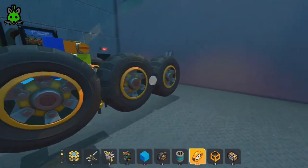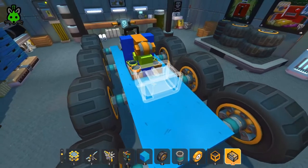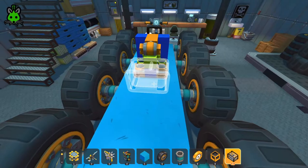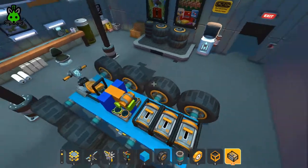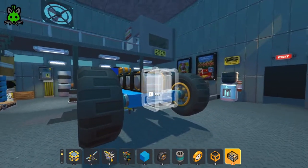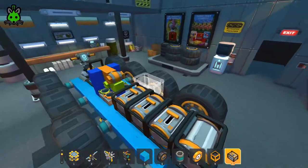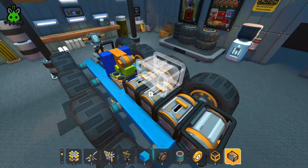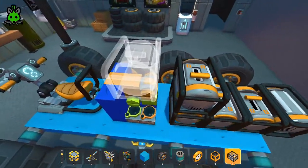Now that our wheels are done, we can move to putting the engines on. We need four engines for the wheels and then an additional engine for our WASD converter.